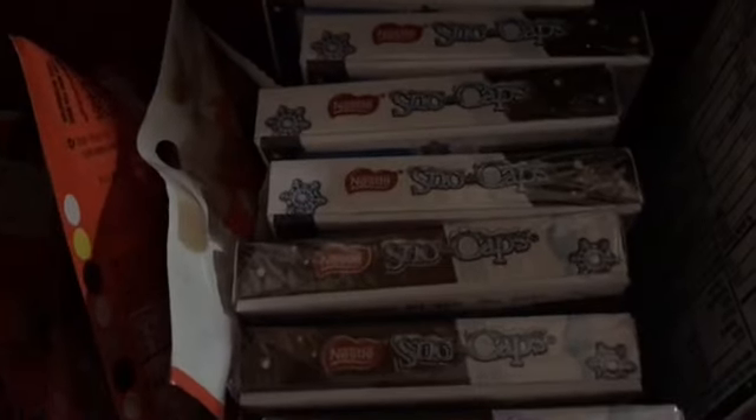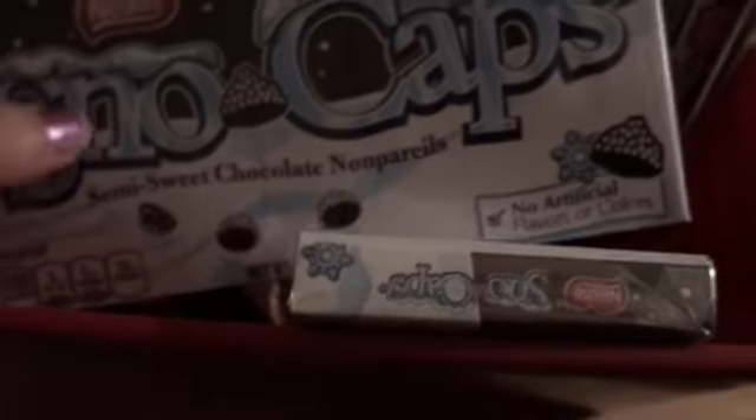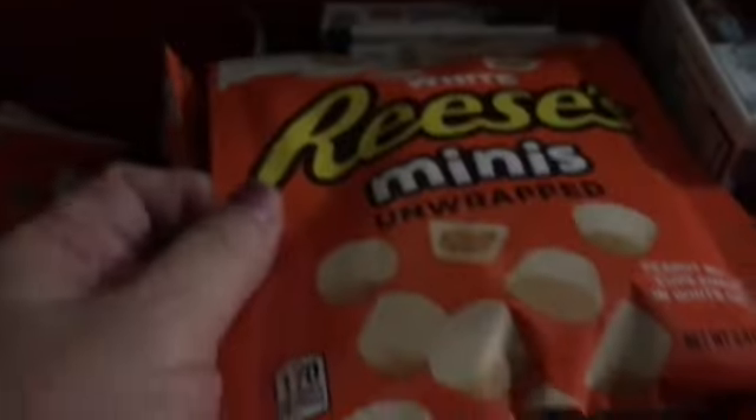Dumpster dive finds — yesterday we found all this candy, and this is all we got. We got a little syrup, just some gas. I have a bunch of this, a bunch of this.